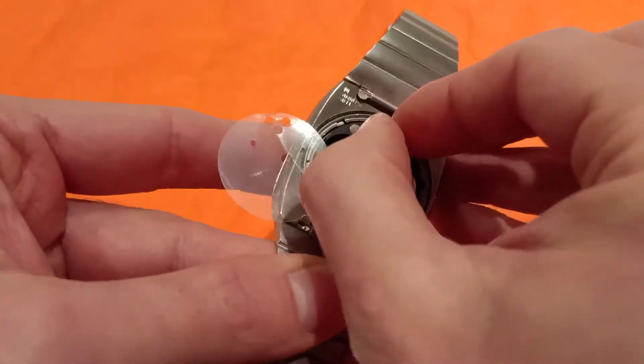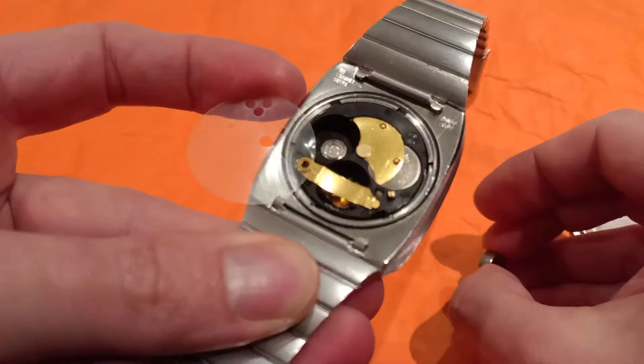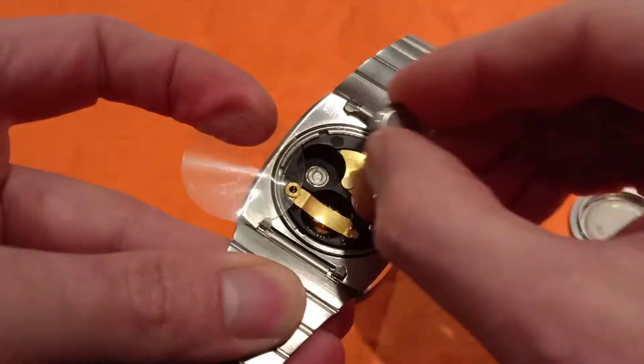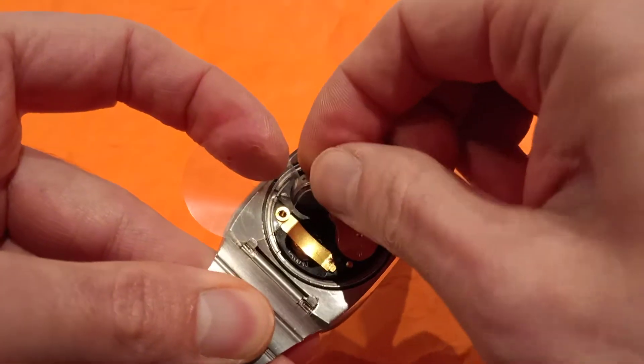Now we're doing it the opposite direction. This one says positive down, which means the other way. In — that's a little bit tricky.